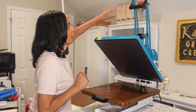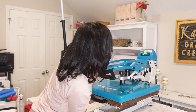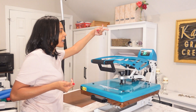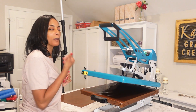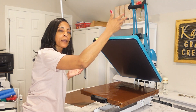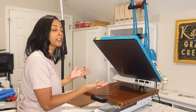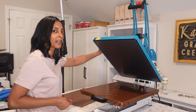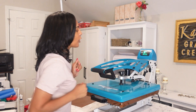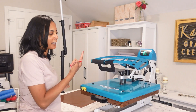Now I'm going to show you something else. If you're doing a light press or a pre-press and you need to stop it — say it's on 10 seconds but you only need 3 seconds, or you made a mistake — hit that emergency stop on the side and it will open up. You can always stop it in the middle that way. The green button on the left-hand side of the heat press will automatically open it. Quick pre-press, hit the green button, and it will pop open.